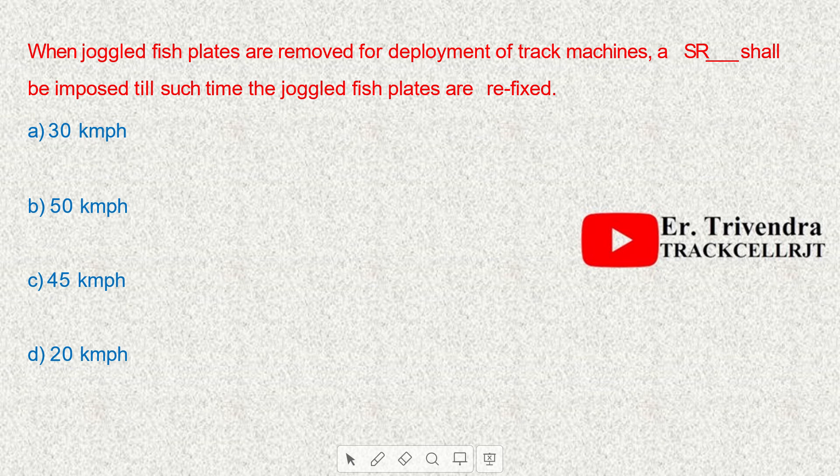When joggled fish plates are removed for the deployment of the track machine, a speed restriction of 50 kmph shall be imposed until such time the joggled fish plates are refixed.